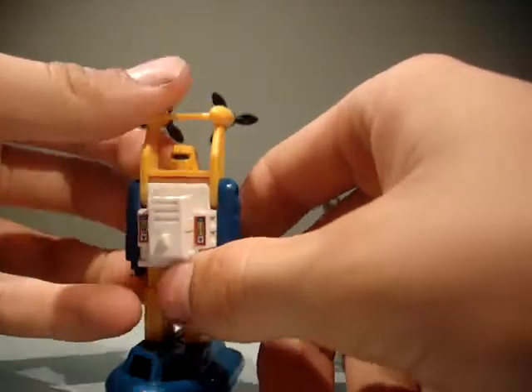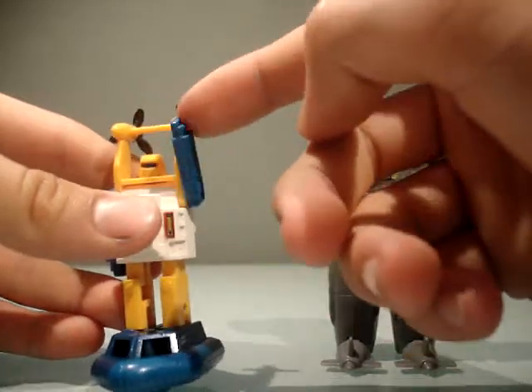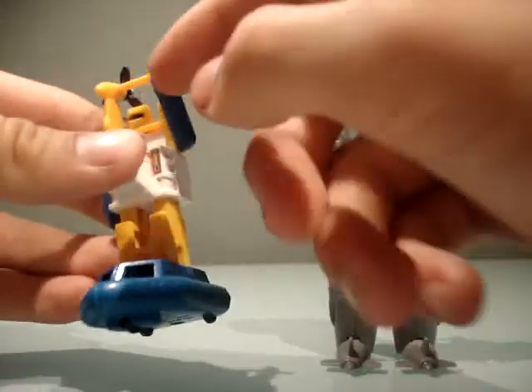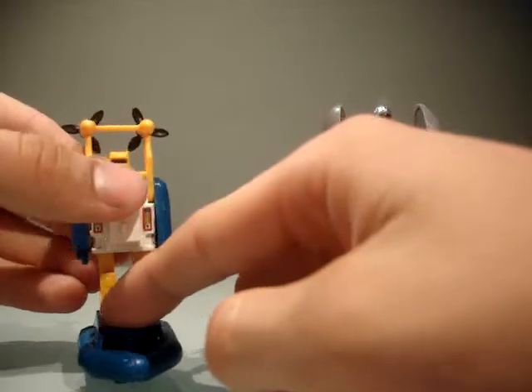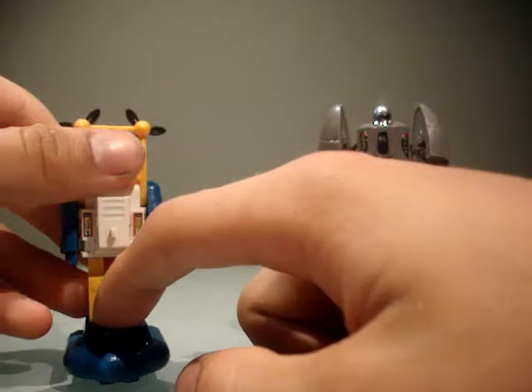Seaspray — you can nod. Got a hinge in the arm, so we can — it doesn't stand up very nicely, but it's just old, so.